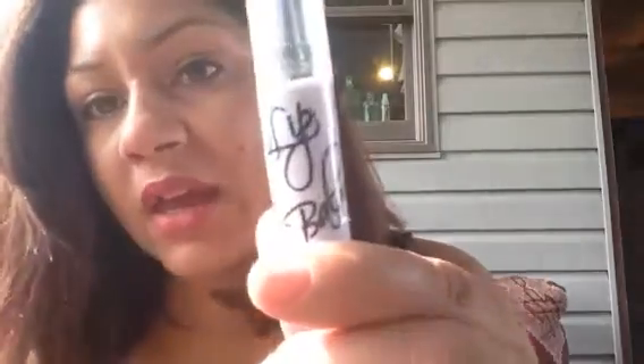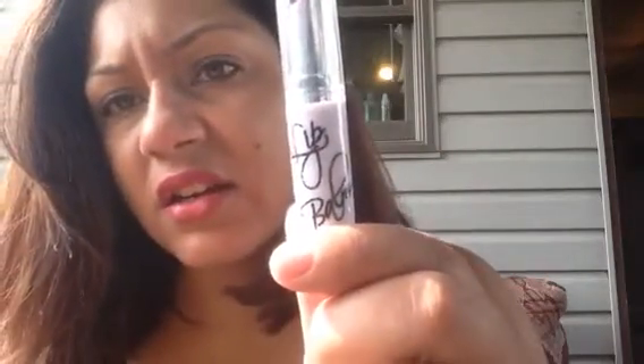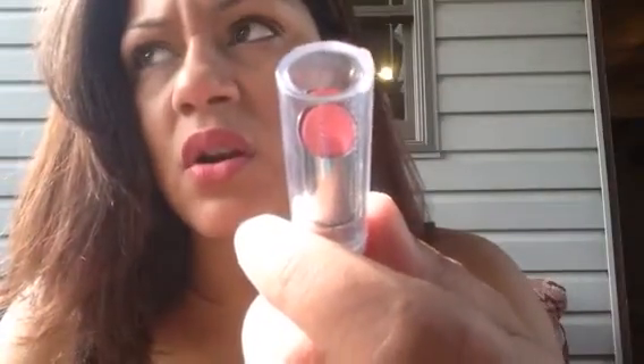The next product in my bag is another product from City Color, and it is the Lip Balm. I actually got one of these last month — the color I got last month was light pink, and this one's in ultra pink. I think the other one is a little more cool tone and this one's warm tone. This retails for $2.99.